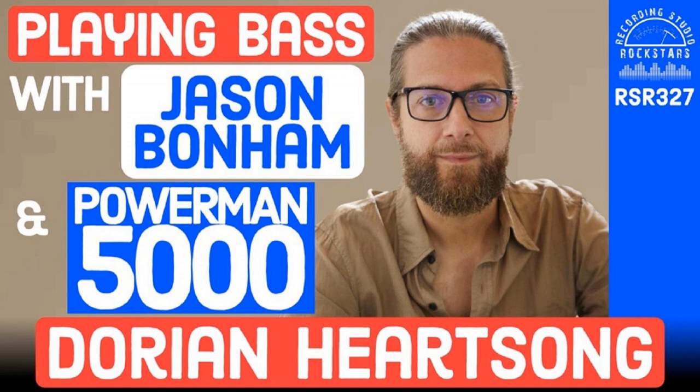How does that feel to have me blast you with that intro? Sometimes I wonder if you're just like, oh my gosh. That's funny — I was thinking, wow, this sounds way better than what it was. But thanks for that, it sounded great. Well, you've done so much cool stuff.